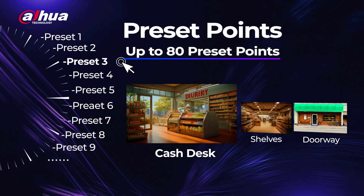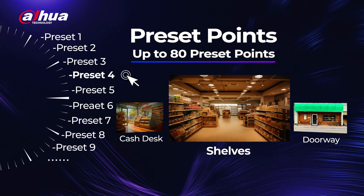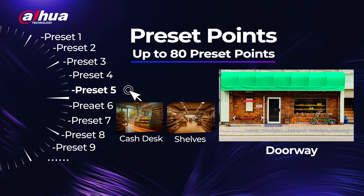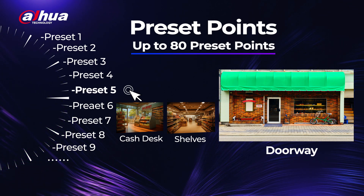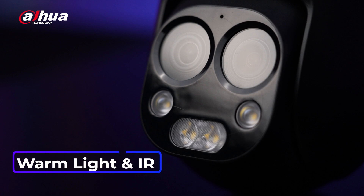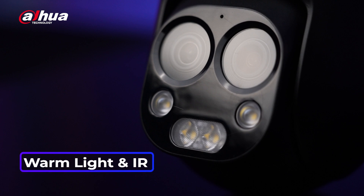With up to 80 customizable preset points, the PTB Multi-Vision camera provides complete flexibility to cover specific areas based on your needs. The camera still offers the same convenient pan and tilt capabilities, as well as upgraded multi-core lights, warm light and IR for more detailed images and better illumination distance day or night.